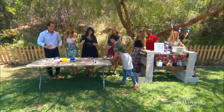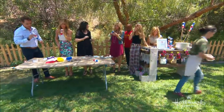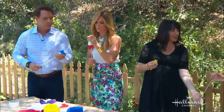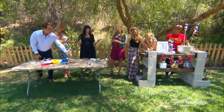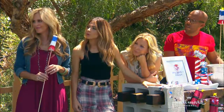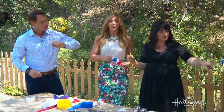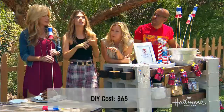We've got s'mores. I have a question — looking at this, the firework sticks really have nothing to do with the s'mores themselves. Your s'mores go on the other end; that's just decoration. I think any holiday, or even just a regular dinner night, can be special if you take a few extra minutes and throw something together — it makes it so much more memorable for your kids. How much did this cost you? About $65 for everything, including the little fireworks.